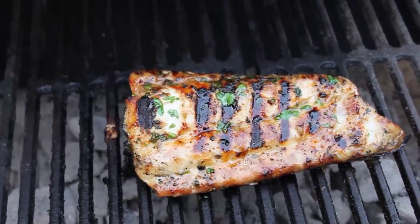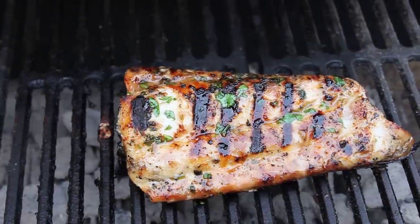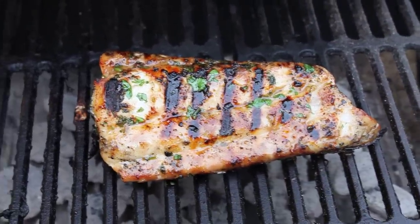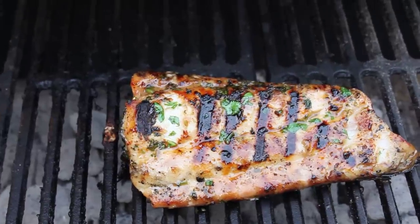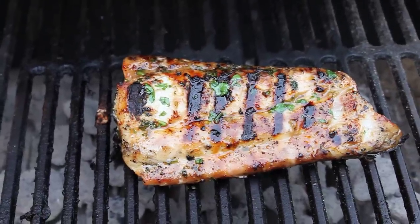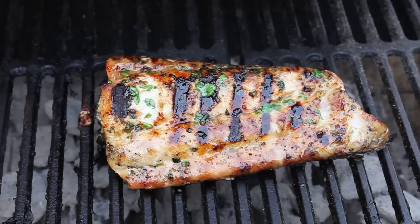One quarter cup of cilantro, chopped and minced, a half a cup of pineapple juice — you just get a jar of pineapple in a can and get the juice out of it. Three cloves of minced garlic, one tablespoon of olive oil, one tablespoon of honey, and one teaspoon of cayenne pepper to taste.